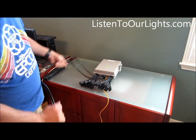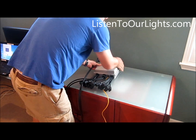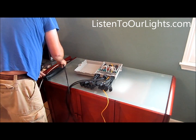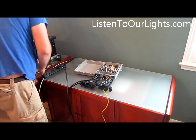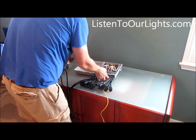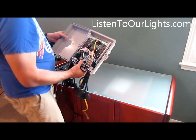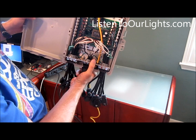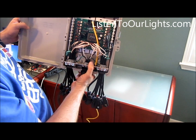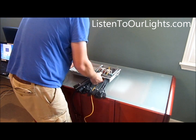First thing I do is open up the cover, make sure this is off, plug in the controller and then I turn it on. When I turn it on, what I'm watching for is that red light — you're watching for that red LED. That tells you that it thinks it's working okay.